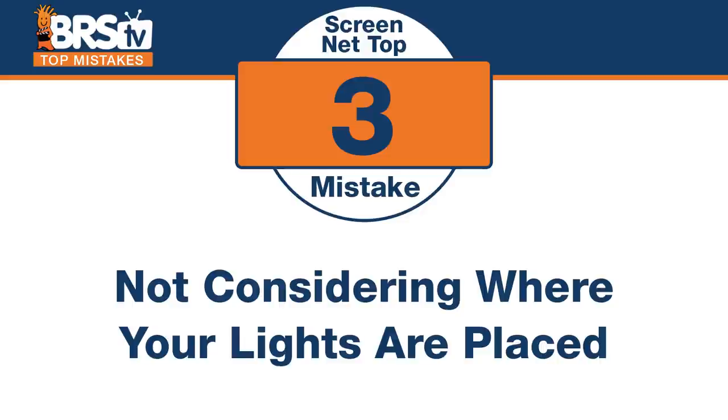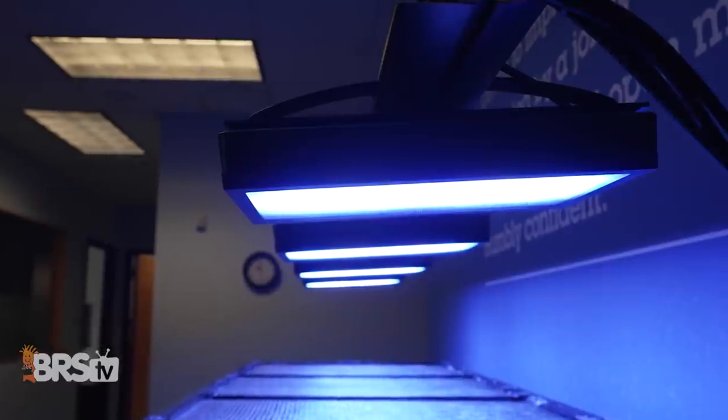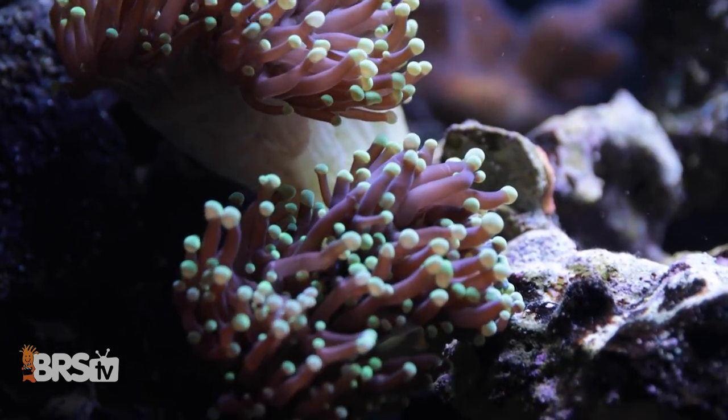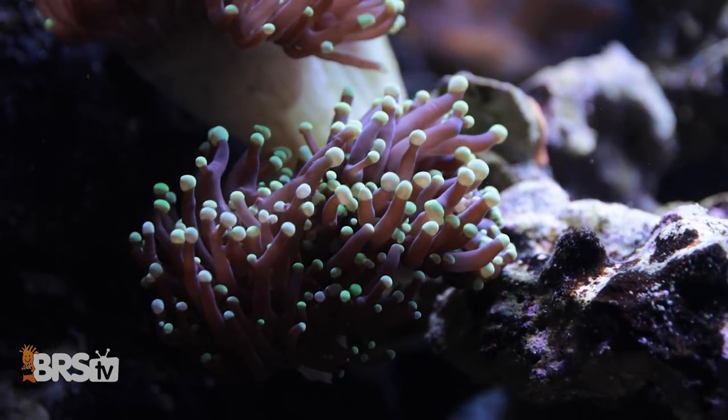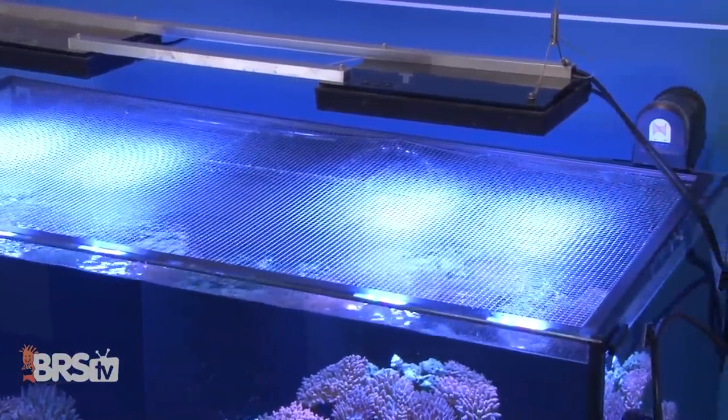Number three — I just made this mistake. The mistake is not considering where your lights are placed. Especially with a multiple-piece screen net top, if I have two or three, I might have made the screen so that right underneath the light is the seam of the screen net tops — now I'm just blocking light right underneath that spot. So pay attention to where your lights are. On my home tank, I had two Kessels right in the middle and it ended up being right under where the two pieces came together. You could see a shadow coming right off of it. So consider when you're making these that you don't have these big bars directly under a primary light source, because you could get a shadow, especially with a smaller form factor light. Spread it out and do it intelligently.